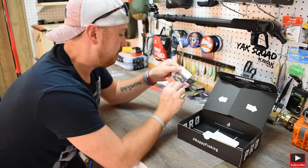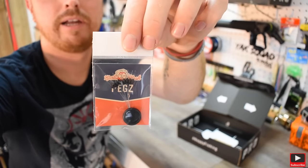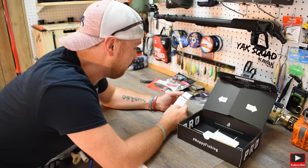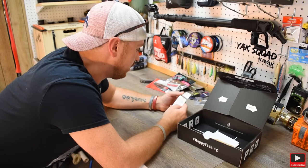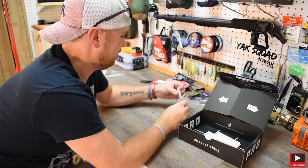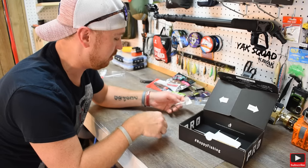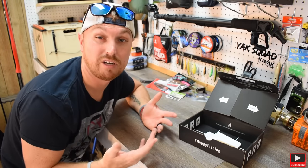Now we're going to get something that I have no idea what it is. This is called Pegs. If you all know what this is, leave a comment because I don't. It says: 'Pegs are like the tighty-whities of fishing gear — they kind of keep everything in place. Just put one of these on your line above your bullet weight, then slide it right against the weight to keep it snug. Happy fishing.' I'm going to have to do some research on this — I've never seen one before in my life.